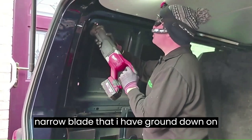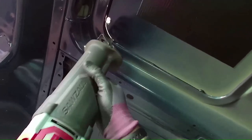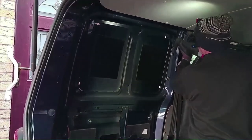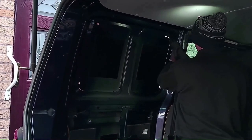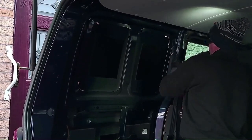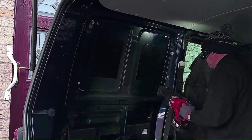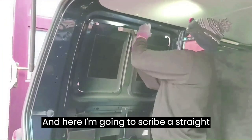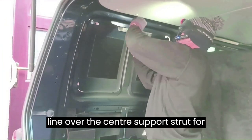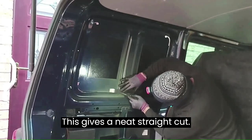Then I cut the corners first with a narrow blade that I have ground down on a bench grinder. Here I'm going to scribe a straight line over the centre support strut for guidance when I cut out the panel. Once I've cut the corners I cut the straights with a standard wide blade — this gives a neat straight cut.